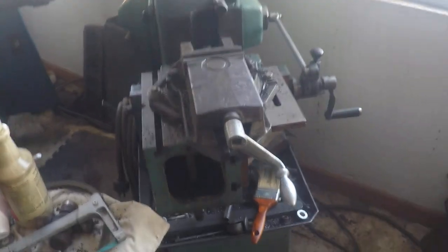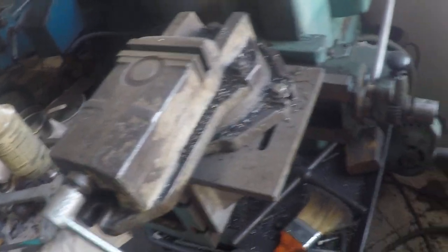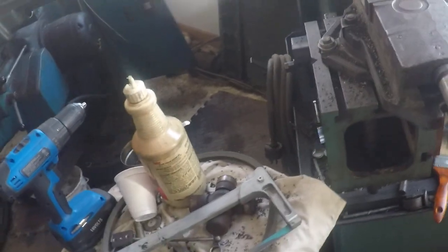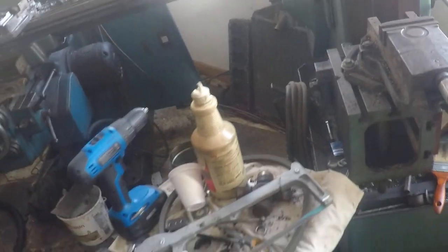We've got our Elliot 10M shaper here. It hasn't seen much activity lately and hasn't got cleaned off much lately either, but it works pretty good — it's been in a couple of videos a while back. It's three-phase as well. We use it mostly for internal keyways and dovetails — that's really the only customer work I do with it. Sometimes I just play with it for my own entertainment, because there's nothing like sitting there hypnotized by a shaper going back and forth.